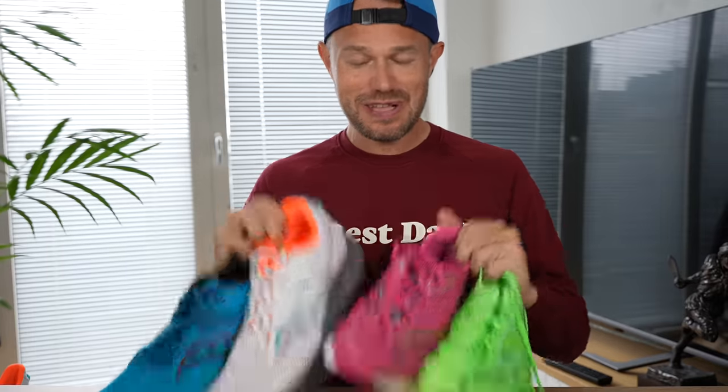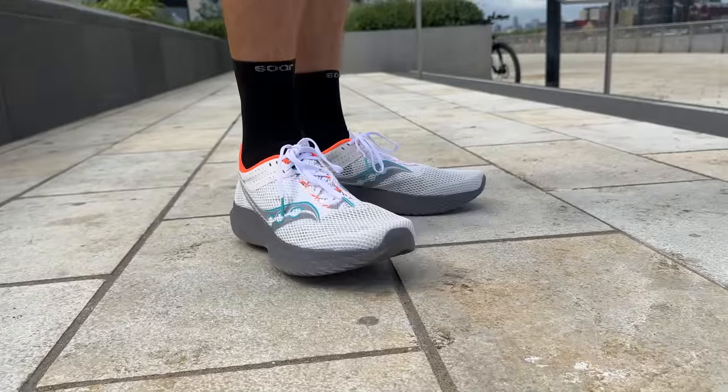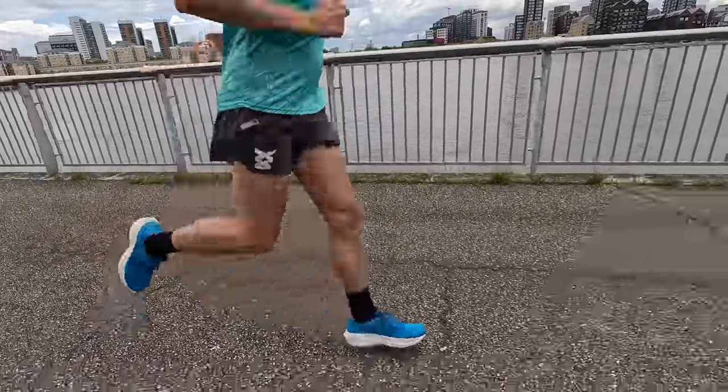Hello everybody and welcome back to the channel. We've got a fun fact-filled video for you today all about Saucony and their 2023 lineup. We'll be chatting about six of their main line road shoes, putting them through their paces, giving you all my thoughts and most importantly how to fit these shoes into rotation, what they're good for, what they're not good for, to help you with your shoe buying decisions.